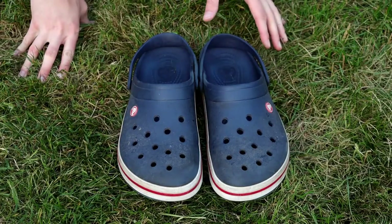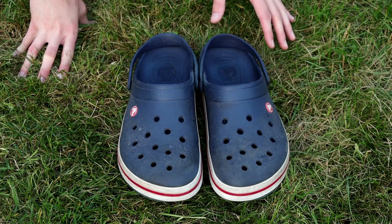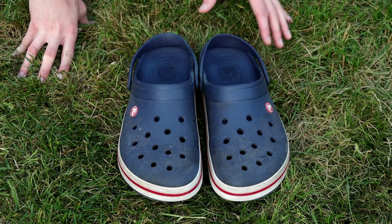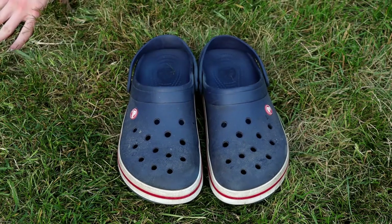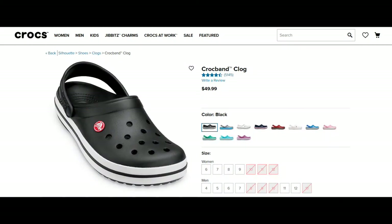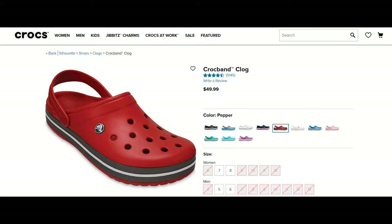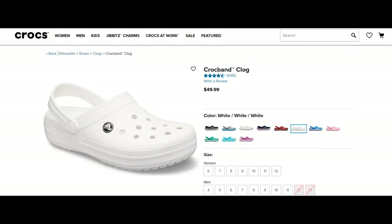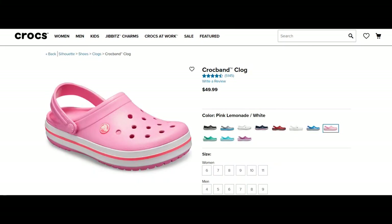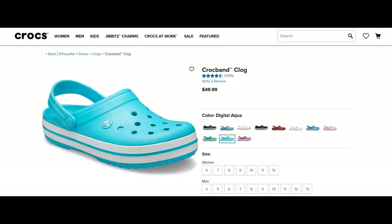Crocs makes a variety of different styles — you can check them all out on their website. Again, this is not a paid endorsement; this is just my honest opinion. These ones here are the Crocband in navy. They come in 11 different colors: black, charcoal, ocean, white, navy, pepper white, bright cobalt, charcoal, pink lemonade, deep green, digital aqua, and viola.